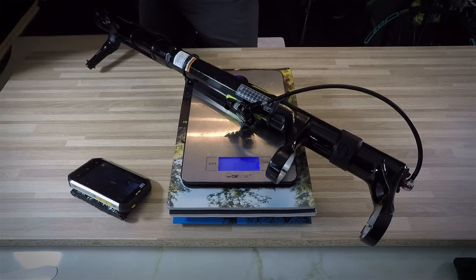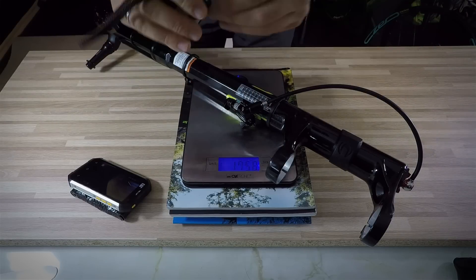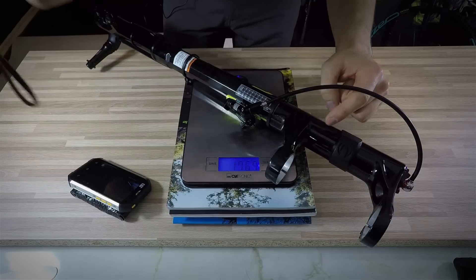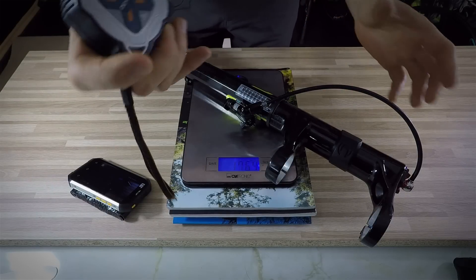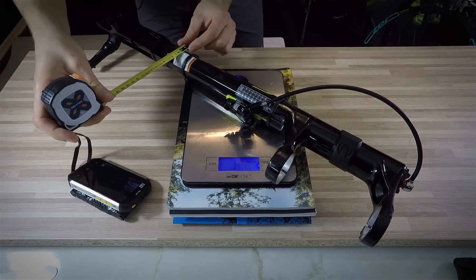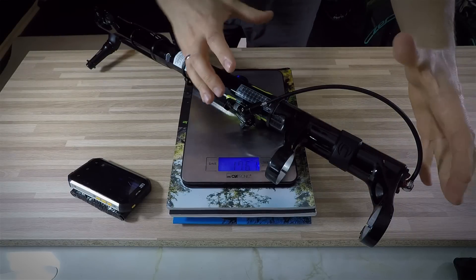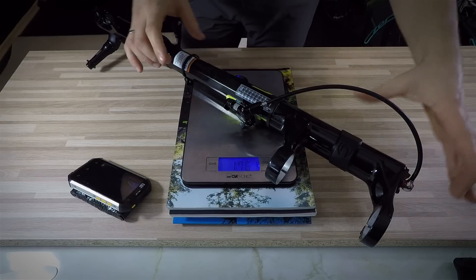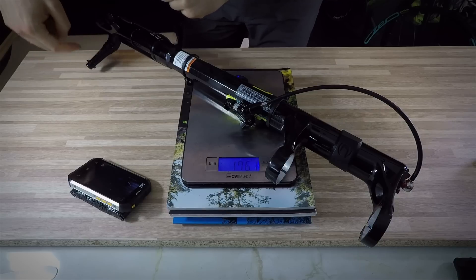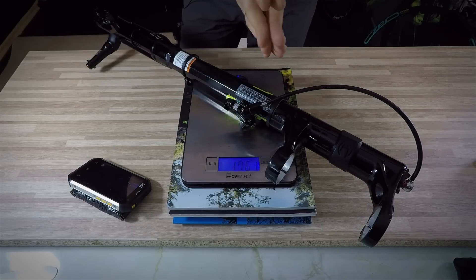What's changed with the Lefty 2.0 is it's become even more robust. The diameter of the upper part of the Lefty now has about 44 millimeters — the whole Lefty is now tapered, with 44 millimeters at the top between the crowns and around 40 millimeters lower down. It weighs 1,761 grams with the through axle — which is integrated — with the adapter for the front brake, and with the lockout. The through axle is actually part of the hub as well.